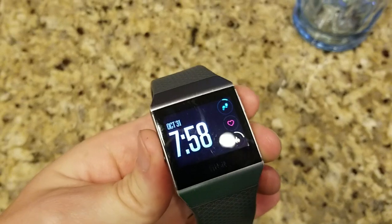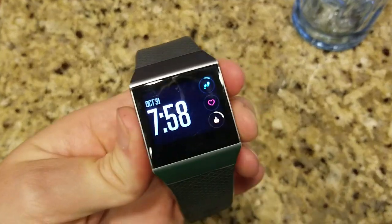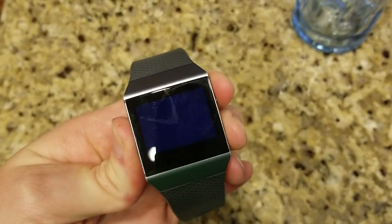All you have to do is hold all three of the buttons on the side here and here at the same time. And we do that for 15 seconds.